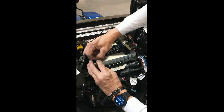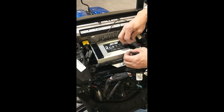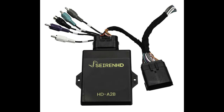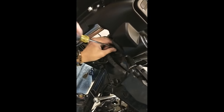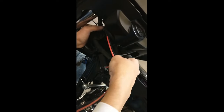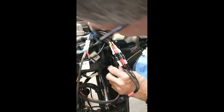Now peel the backing from the velcro pieces on top of the rocker amp, then reinstall the stock Harley amp or one of the new A to B digital converters that are now becoming available for the 2024 Harleys. Now loosen the cable clamp at the bottom inside fairing position and route the main amplifier power cable up through the inside fairing as shown, and plug into the amplifier along with the orange wire connector.